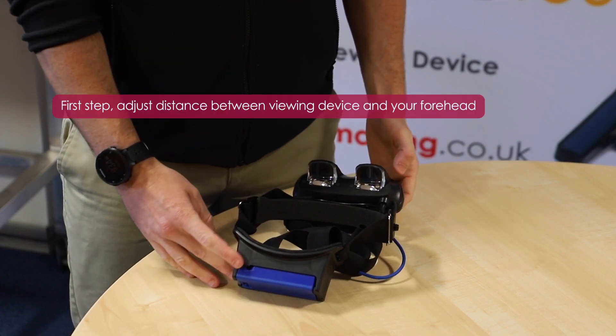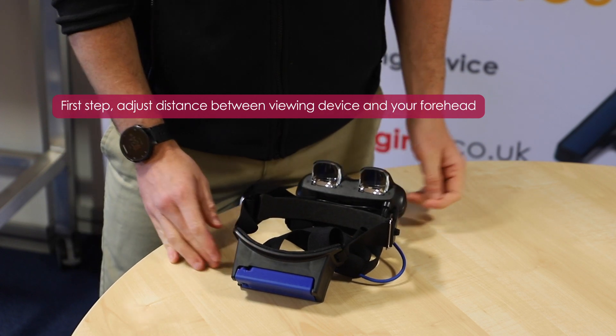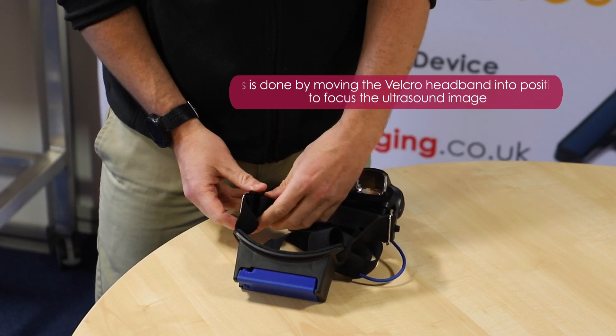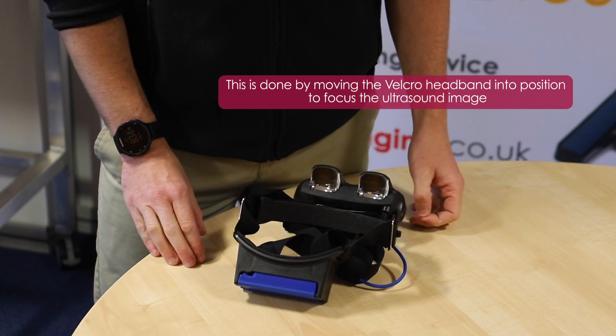The first step is to adjust the distance between the viewing device and your forehead. This is done by moving the removable headband using the velcro attachment to a position that allows you to focus on the ultrasound image being displayed.